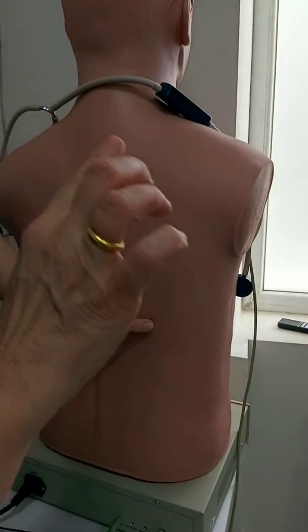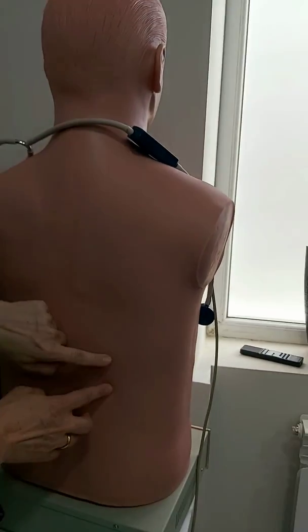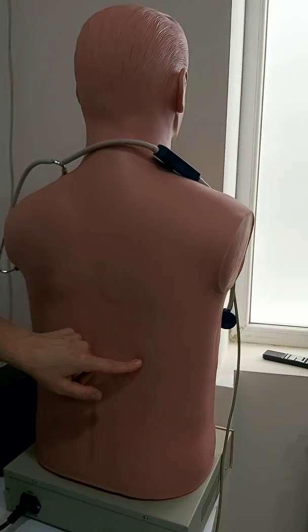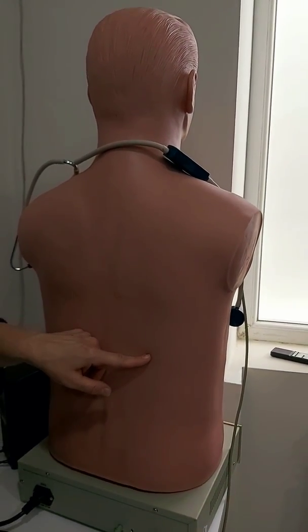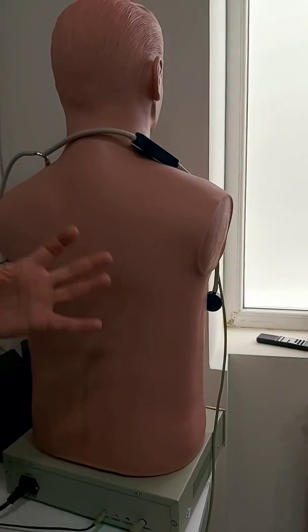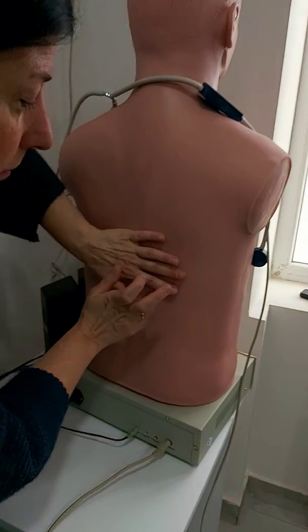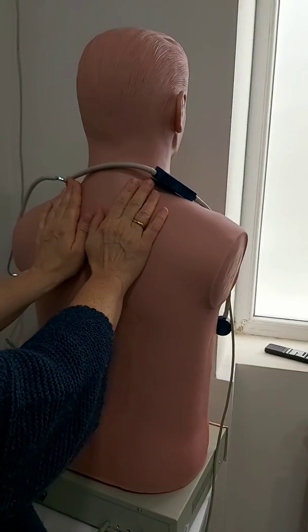In a normal healthy person it should be from three to five centimeters. If I identify the excursion as only one centimeter, I see that there is some problem — it may be because of hyperinflated lungs in COPD or because of pleural effusion. Remember to keep the finger parallel.